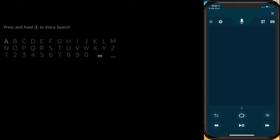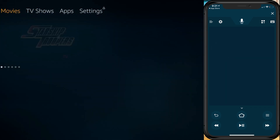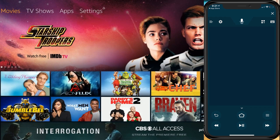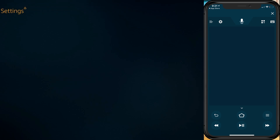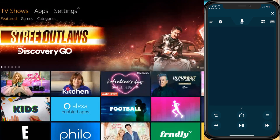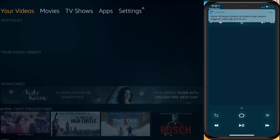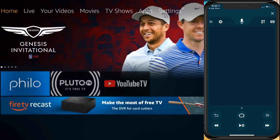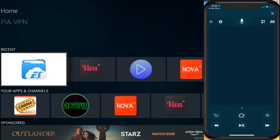The way this works is that the center area is a touch section. If you scroll left to right, you move around as if you were tapping the buttons on the remote. You can also go up and down to navigate.